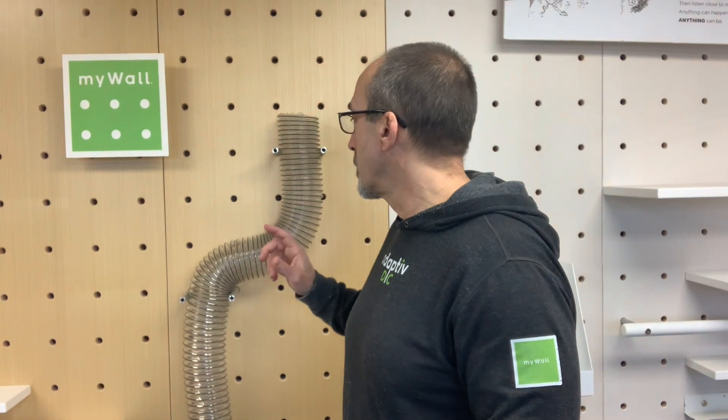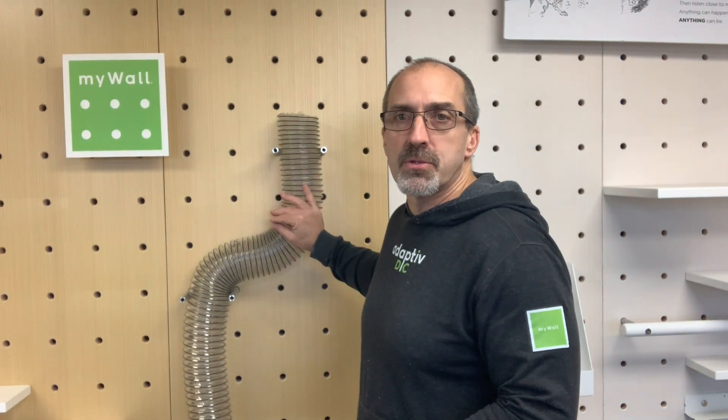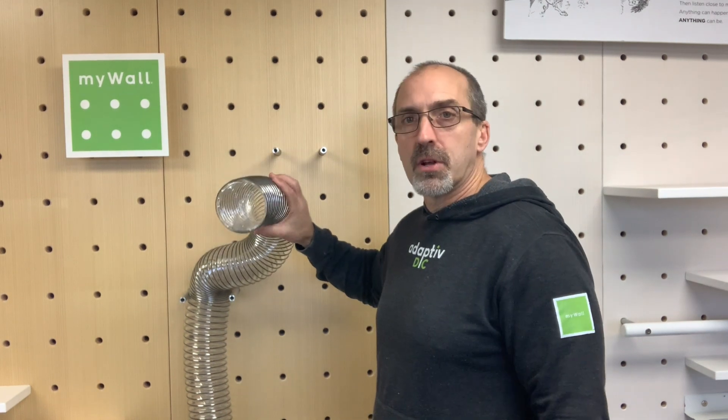Hi, I'm Chris Jones with MyWall. In this tip, I'm going to be showing you our tube game that works with the stem toys. And this is very simple, clear 4-inch tubing.